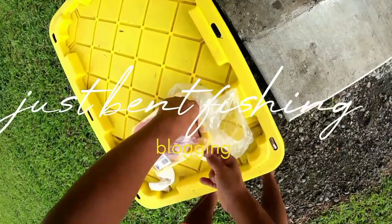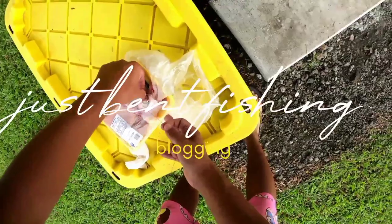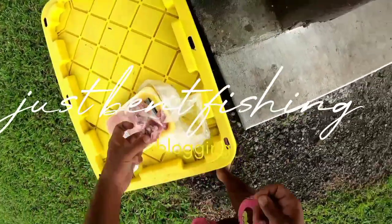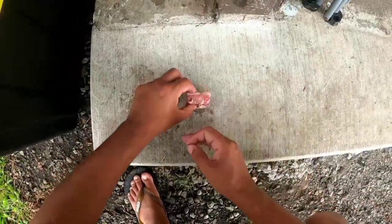First you wanna do: take the bone out of the package, wrap them.